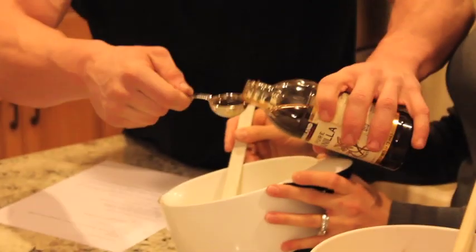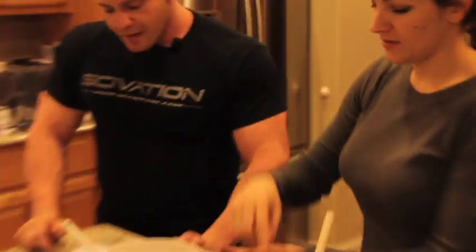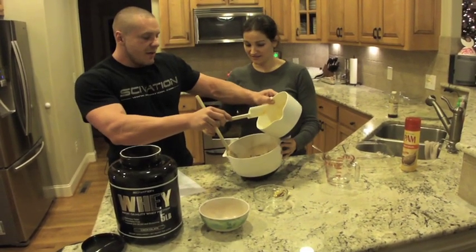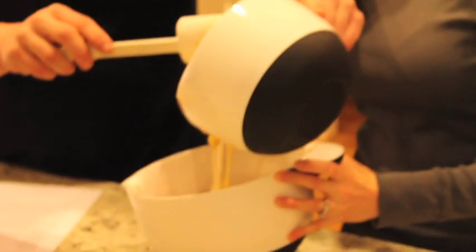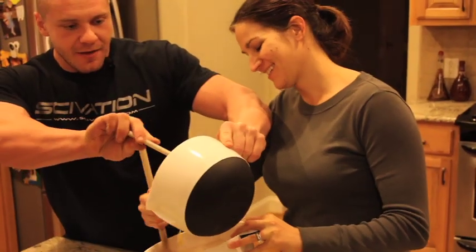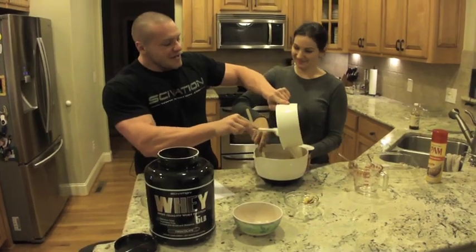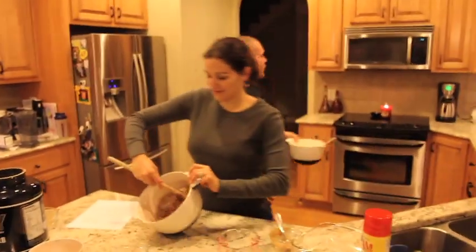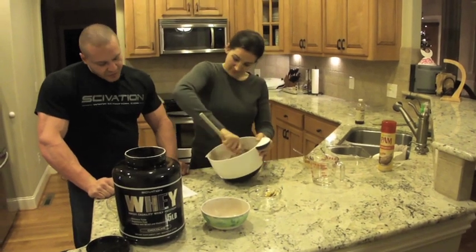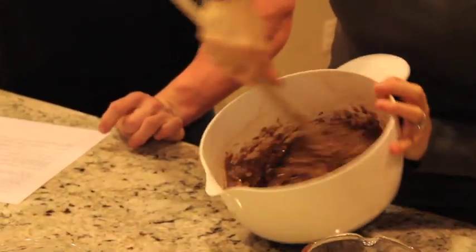She's going to mix the wet ingredients together, then we dump them into the dry and mix the wet to the dry slowly. We're preheating the oven to 350 degrees, and that's been going as we've been making this. The recipe says to add water to allow full mixing, but it looks like it's mixing fine — we don't need any water. If it's too dry, then we'd add some water.